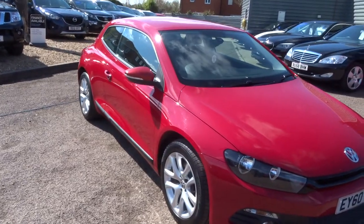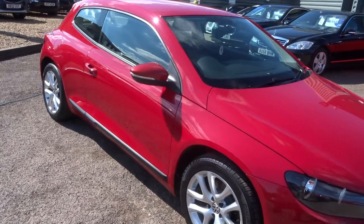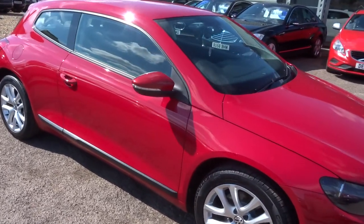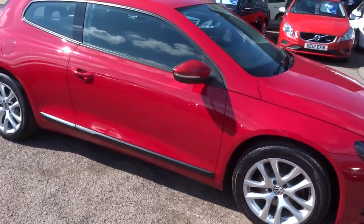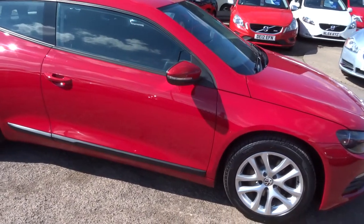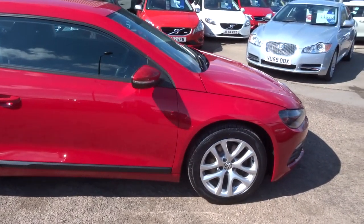Hi, welcome to Country Car, my name is Kevin. I just want to show you one of our new arrivals. It's a Volkswagen Scirocco, 1.4 petrol, 160 brake horsepower. The car's in bright red with sports alloy wheels.